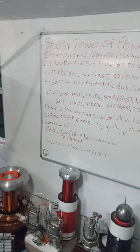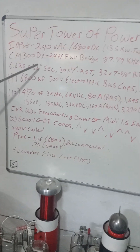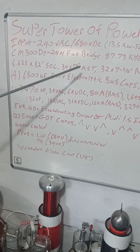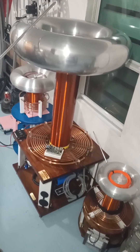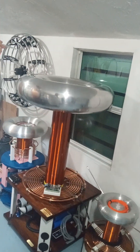The secondary consists of a 6 and 5/8 by 32 inch secondary — that's right here, as you can see. And a 30 by 7 aluminum spun toroid, which is right here from Eastern Voltage Research. That actually took quite a while, about four months turnaround time. The ring toroid is a 32 by 7 and 5/8, which was handmade.